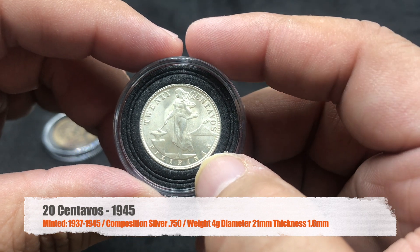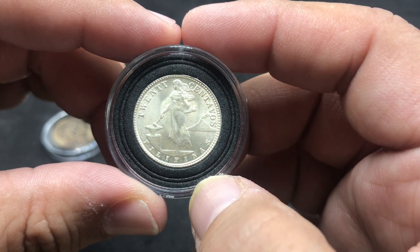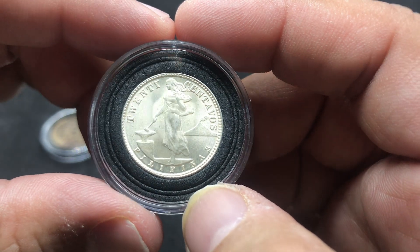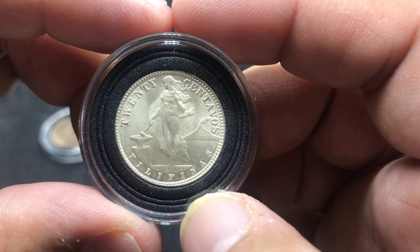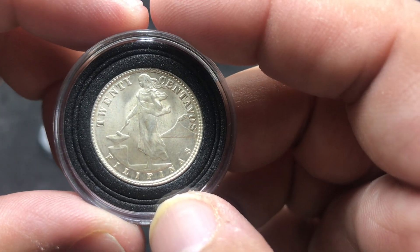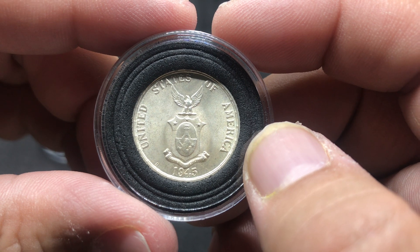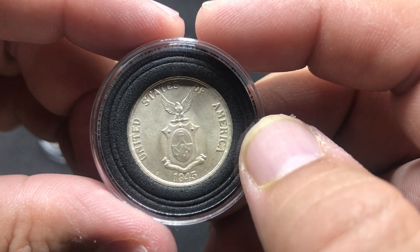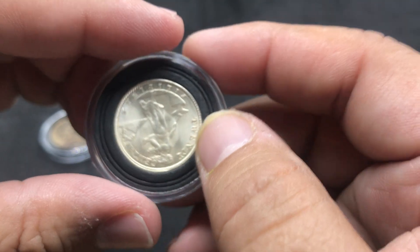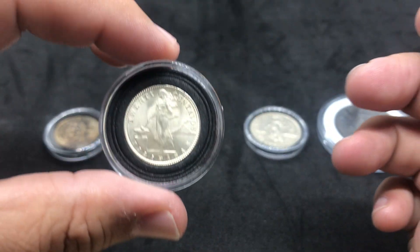We still have strong relationships with the Philippines. My wife is from the Philippines, so I enjoy collecting these coins to remind my daughter of her heritage as a Filipino girl. This is a 20 centavos, also made of silver. Filipinas — a beautiful young lady in a dress, same as the previous coin. The reverse is the same: United States of America. This is a 1945, also a D — or maybe that's a P, could be Philadelphia.